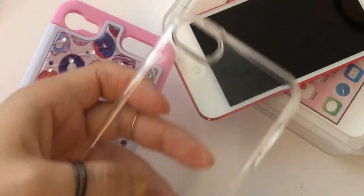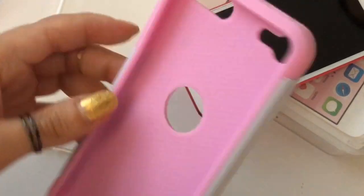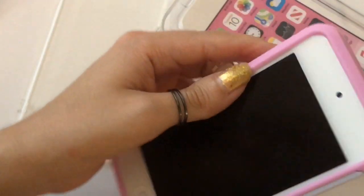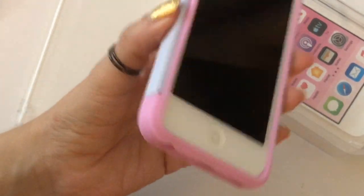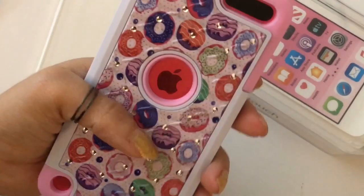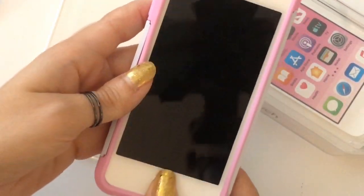Here are the cases that I have so far. I have a clear case, which I like because you can still see the color of the iPod. The second case I have is this really cute donut case — it is pink, with a pink silicone and a hard piece to it. It's a two-piece and it just has these really cute donuts. I also have this case as well.